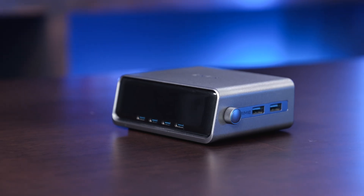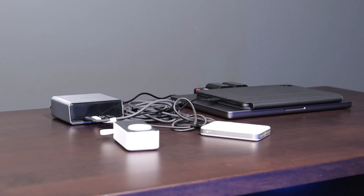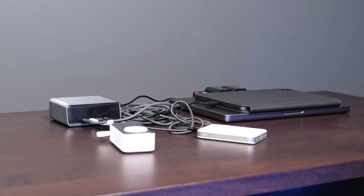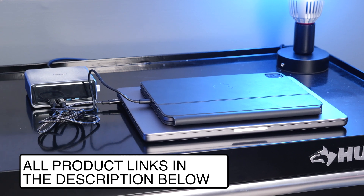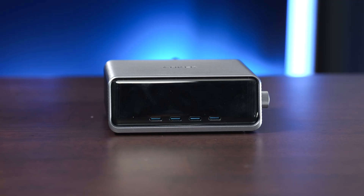Overall, I highly recommend this charger for anyone who has a ton of power-hungry devices — whether it's laptops, tablets, phones, watches, or anything else. This is going to do a great job at keeping your entire tech kit recharged, whether you're at home or on the go. If you're interested in buying the Anker 250-watt desktop charger, I have links in the description below. Leave a comment if you have questions, and like and subscribe so you don't miss upcoming content.